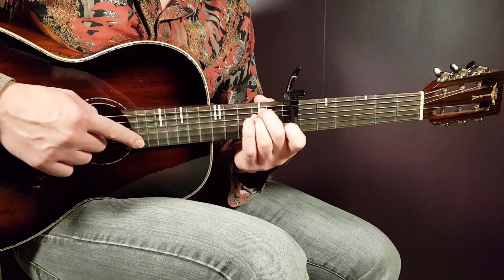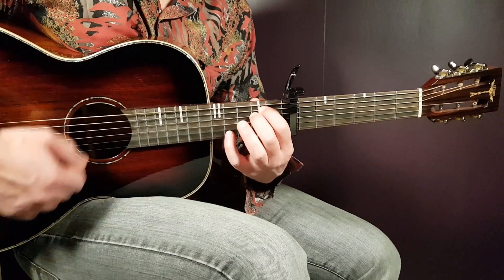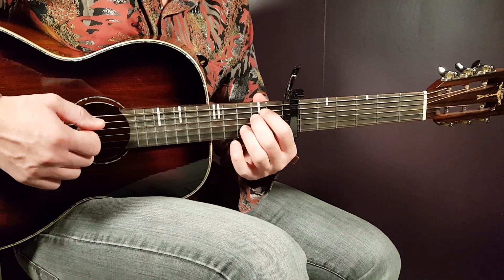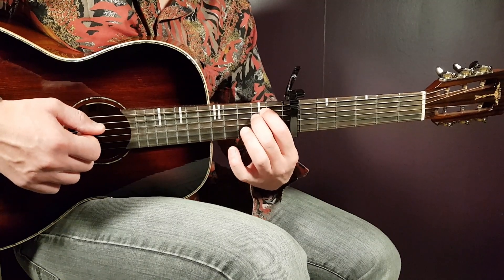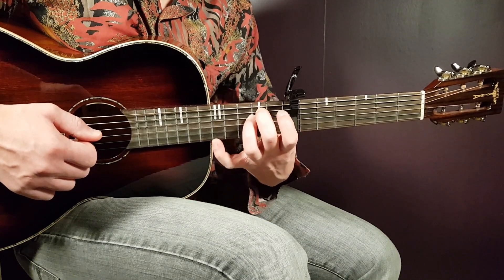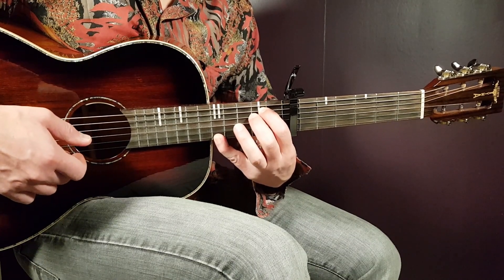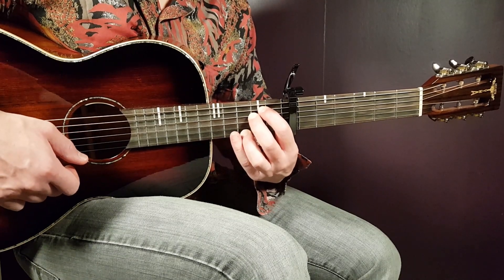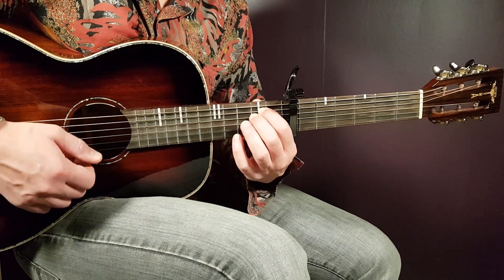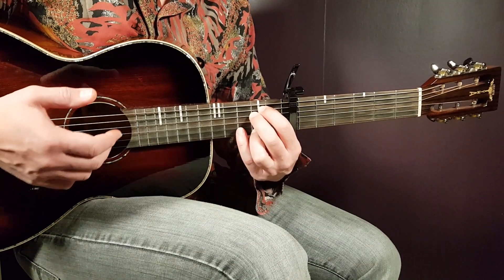There are two versions of the ending on the last E minor. The second version involves reaching notes on the E string. To do this, play E minor with your index and middle fingers on the A and D strings — that lets you stretch further. You then reach fifth fret on E string, third fret on E string, and second fret on E string. If you choose this ending you step outside the strumming pattern and play something like down, down, down, up, up, up to hit those notes.